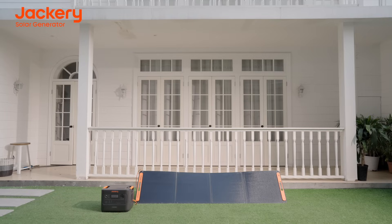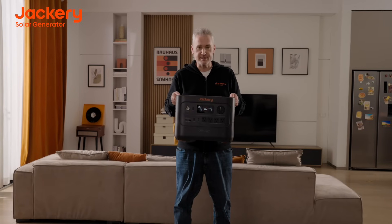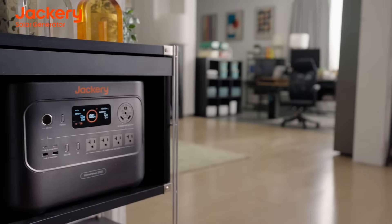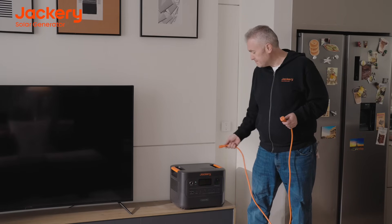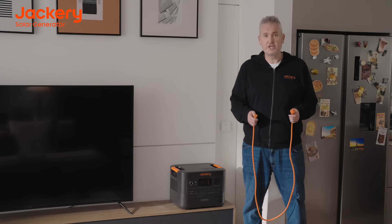And it's environmentally friendly. The Jackery HomePower 3000 is the smallest and lightest three-kilowatt solar generator on the market today. There are six ways to charge your HomePower 3000: AC, DC, car chargers, solar panels, and even a gas generator.